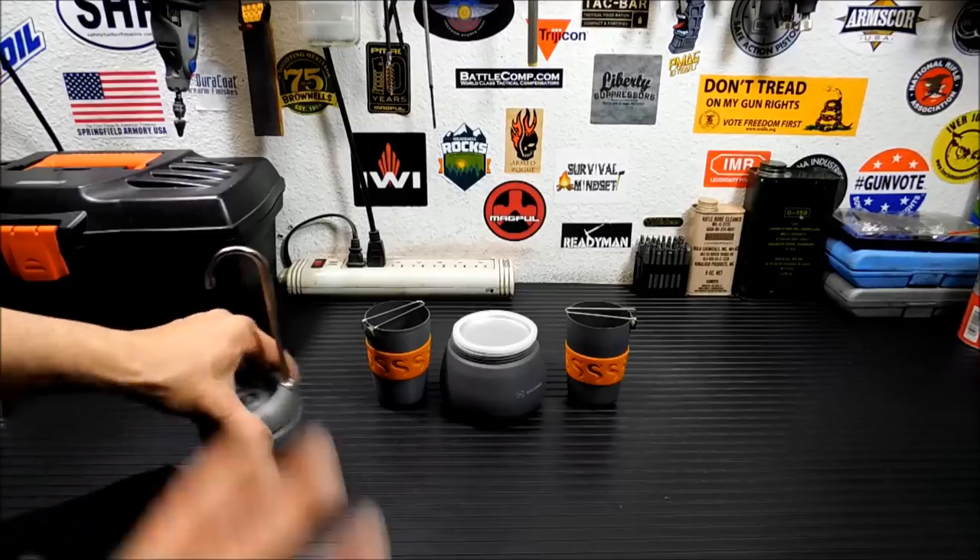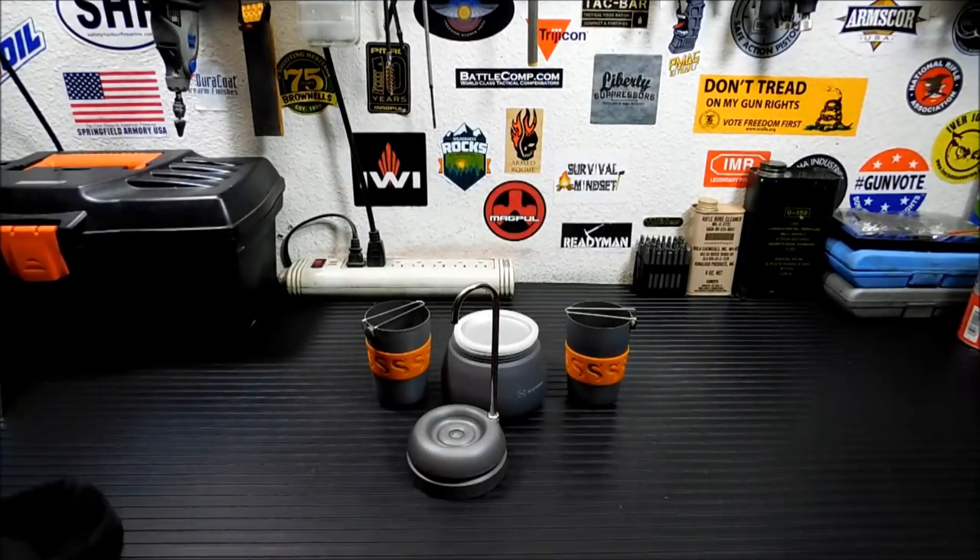I just wish it all came apart so I could put it in a bug-out bag, because I love my coffee. And when you're cold, there is nothing better than a nice warm cup of coffee. But I'm going to set this all up and demo it for you, and we'll be right back when I get it all set up.